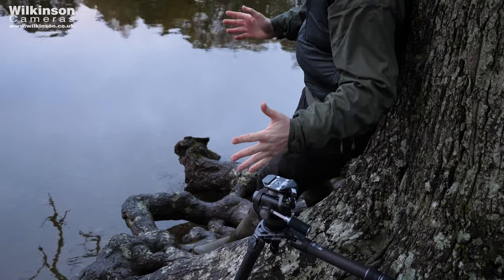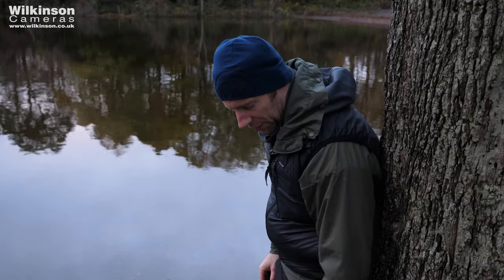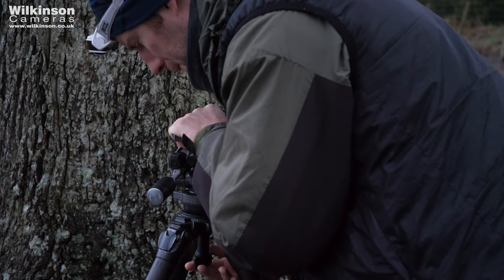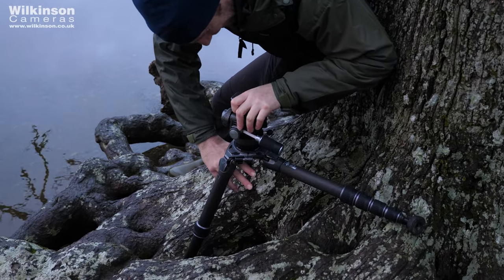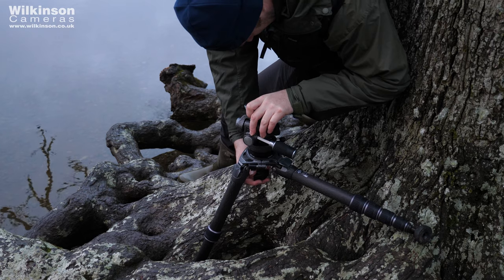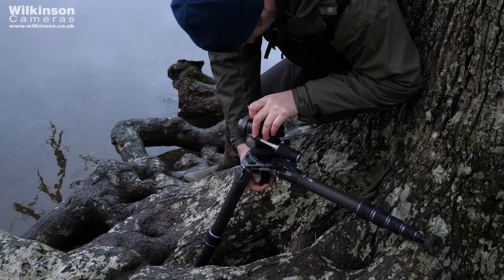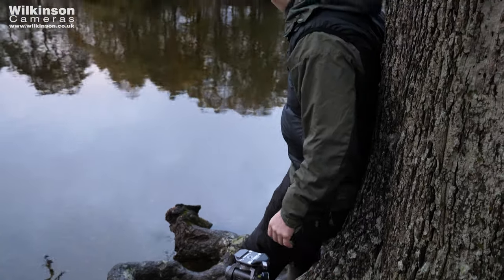I've got the camera at about where I think it wants to be — it's going to give me the field of view I'm looking for but also the right elevation. Sometimes I'll use a centre column to adjust it increment by increment, but here I've got a levelling base instead. This allows me to make sure everything is perfectly level, and if I wanted to shoot a panorama I could, because I'd be able to pan around a level base.